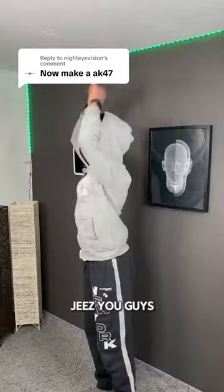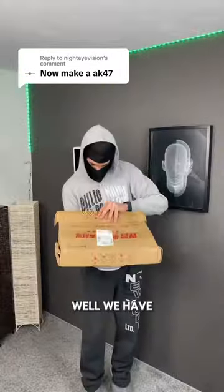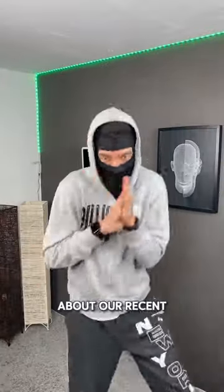Make an AK-47? Jeez, you guys always want more. Well, we have some exciting news, but first let me tell you about our recent model.